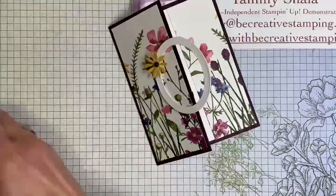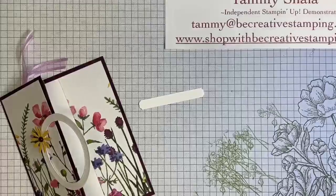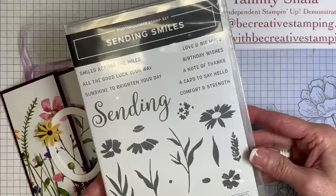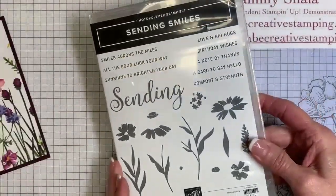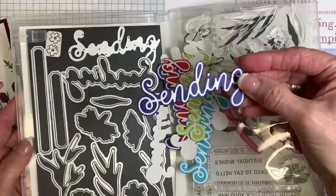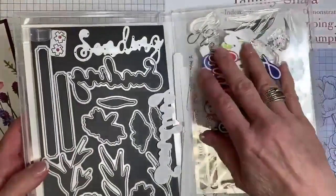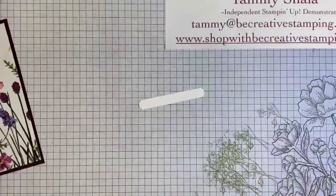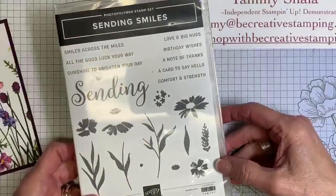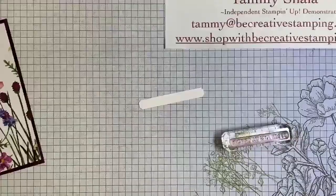One more thing to do. We're going to use this die cut piece — you'll find it in the Sending Smiles stamp set and dies bundle, which was new in our annual catalog last year. The words are also from Sending Smiles. I'm going to use the words: a card to say hello.